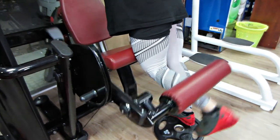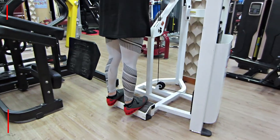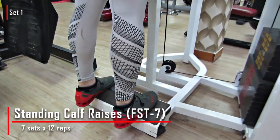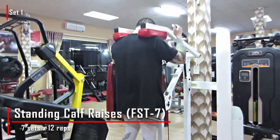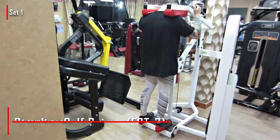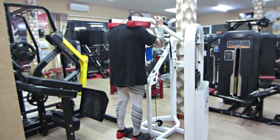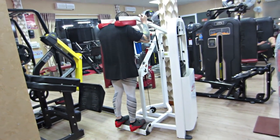Trung cũng đã quay trong nhiều vlog hồi xưa rồi. Trong giáo án còn thiếu một bài là Seated Leg Curl nữa, nhưng ở đây không có máy nên Trung sẽ skip bài đó. Nói chung hai bài cũng tương đối đủ rồi. Nhưng Trung cũng chủ trì chia sẻ trong phần voiceover này để mấy bạn biết nếu muốn tập thêm.